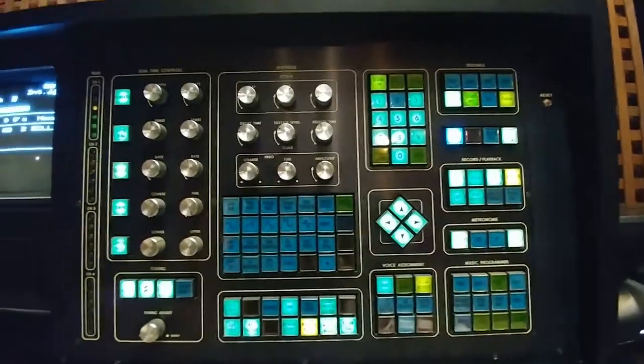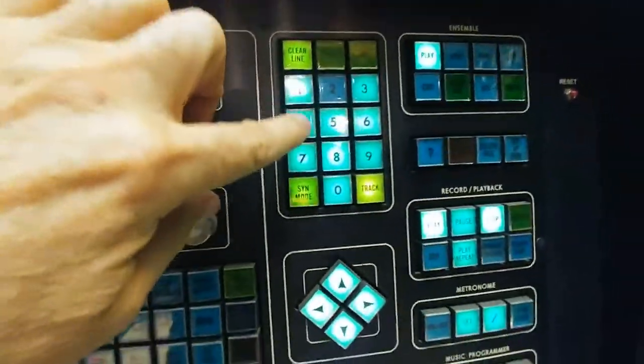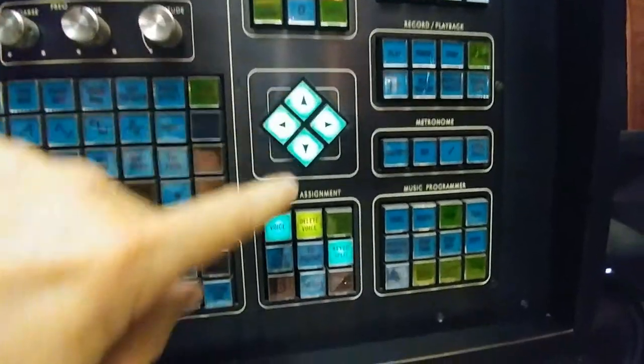Now I can add to that — if I want to stack cell number 14, the marimba we were just on, and stack it on the top keyboard, we have them both playing together. Excellent. Thank you.